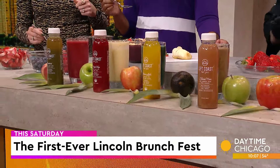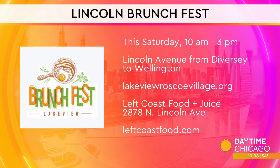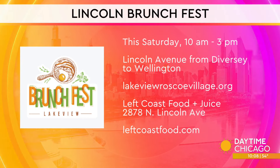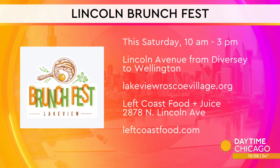Oh, that's the kind of place I love. This is so good — it's delicious. So taste of our first ever Lincoln Brunch Fest — it's Saturday from 10 to 3 p.m., on Lincoln Avenue between Diversey and Wellington. Lakeview Roscoe Village dot org is where you'll get more information. And of course, Left Coast Food and Juice is over there on Lincoln Avenue as well. Thank you so much, Junior.